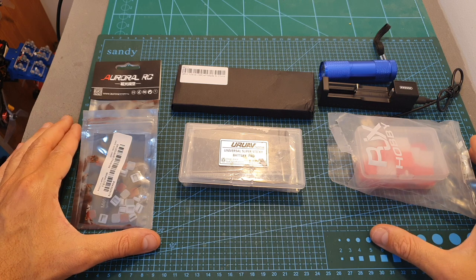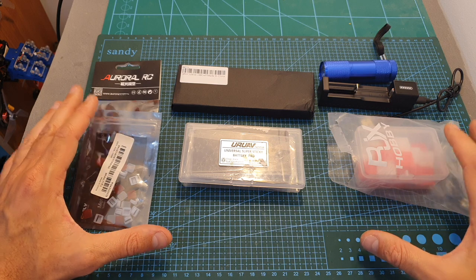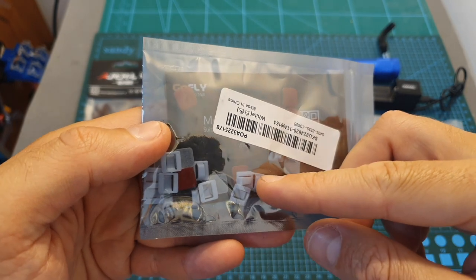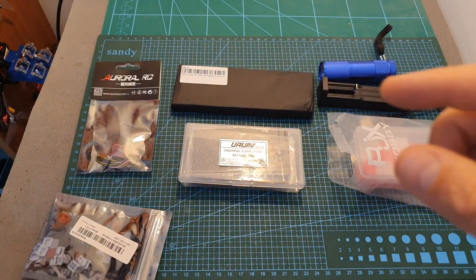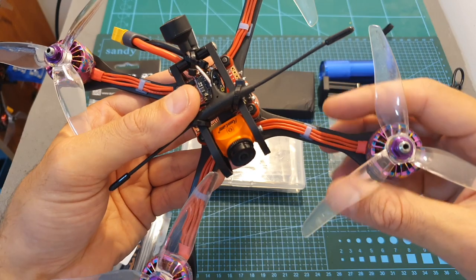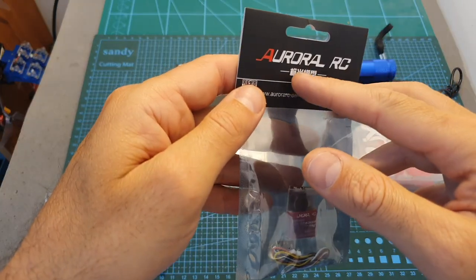Finally, I've got some accessories which I'm not going to do full reviews on, but I'll quickly go over them since you might find them useful. First, these are the GoFly motor wire clips. I've been asked about this accessory on my build video of the TBS Stardust FB5. If you want to secure your motor wires without using zip ties, this is a pretty neat option.